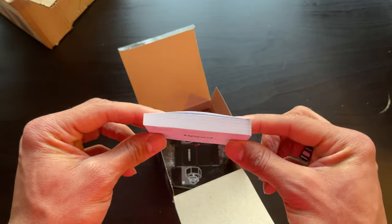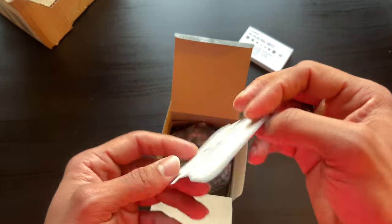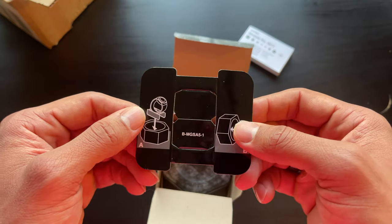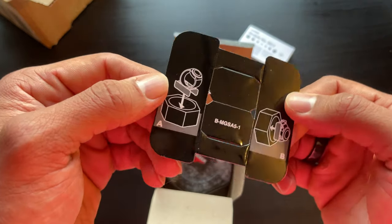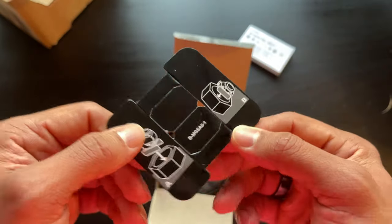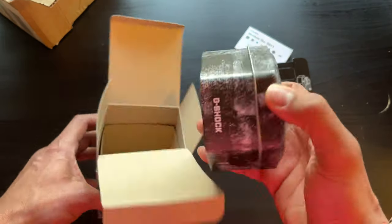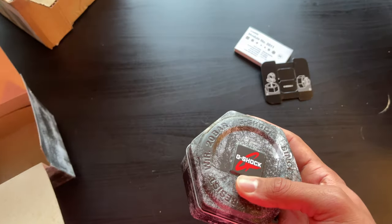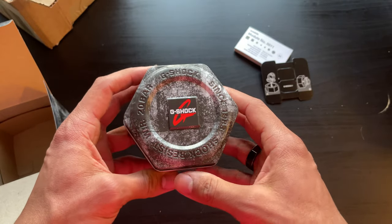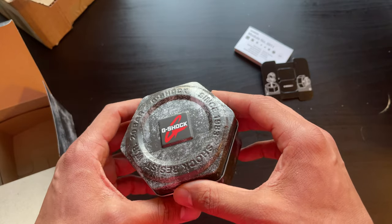That is a big one right there. What is this? I guess it's kind of like a little makeshift watch pouch that you can put your watch on — it's kind of cool. We'll take a look at that later. And here we go.